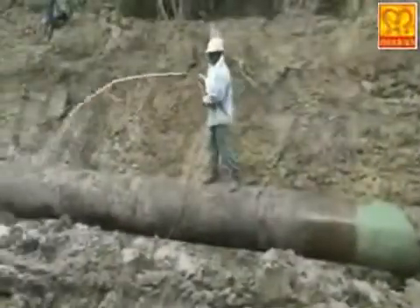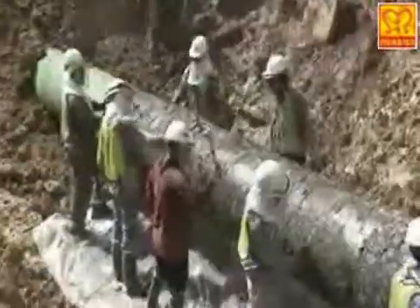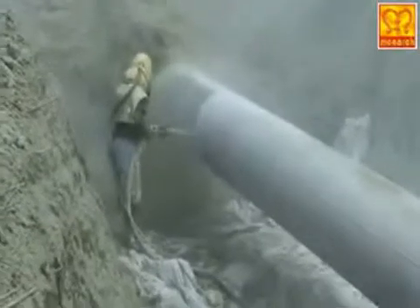A video clip on surface protective coating over pipelines. To protect the underground pipeline from corrosion, the cleaning and surface protective coating work is done.